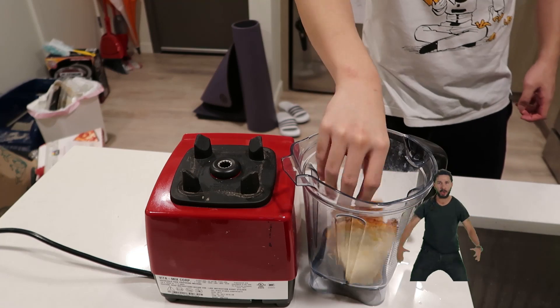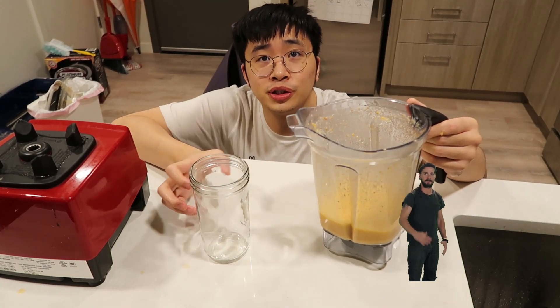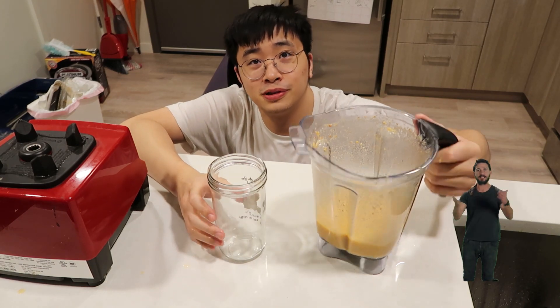Frozen pizza. Bake. Add water. Blend. Done. So here we go — pizza juice. Let's try it out if it's good.